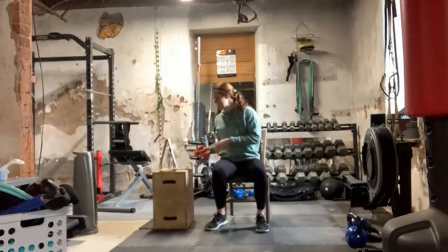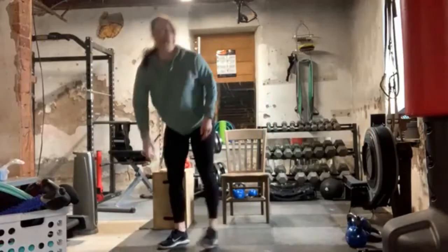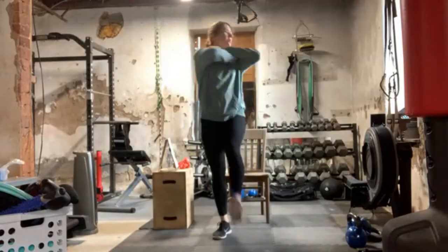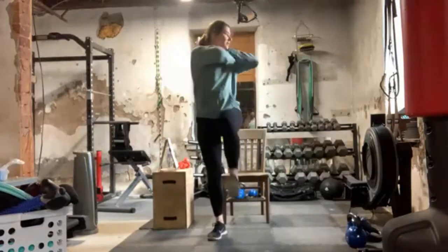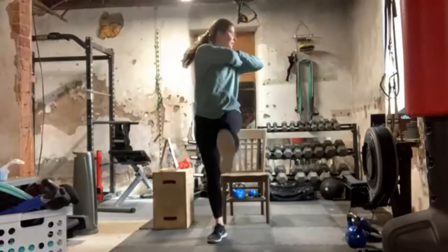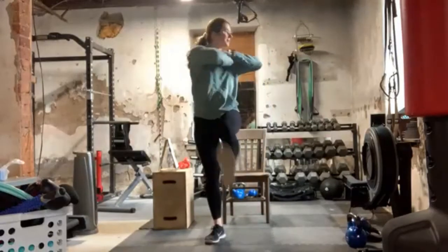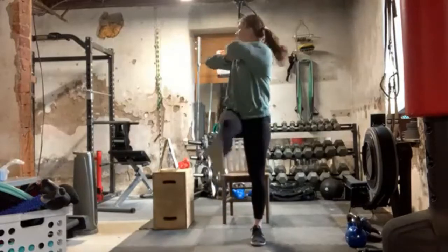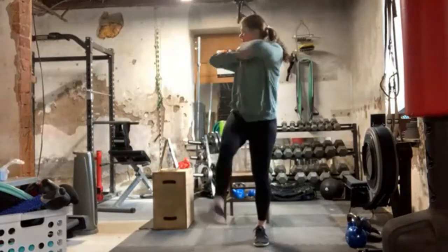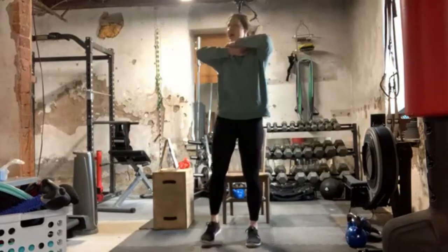Back to the beginning — we're going to do that shoulder crossover with that thoracic twist and alternating kick. We're twisting over the leg that's kicking out. You should really feel that core engagement because you're twisting and bouncing on one foot, which really leaves you no choice but to use your core.